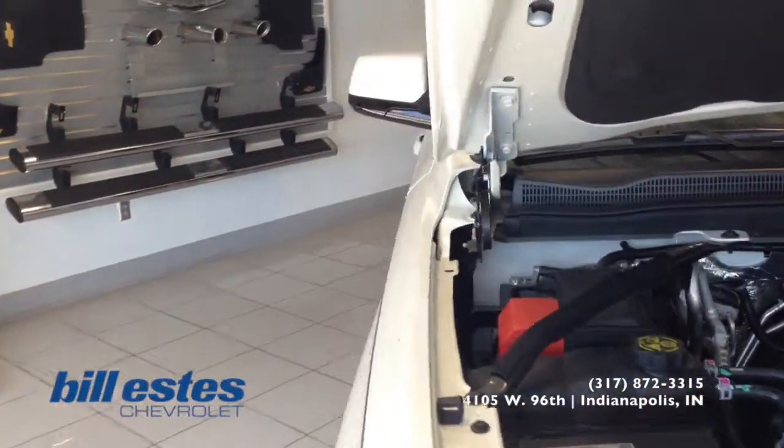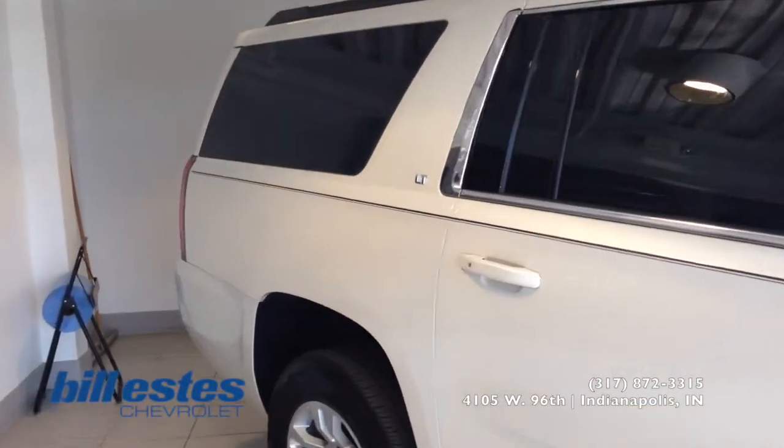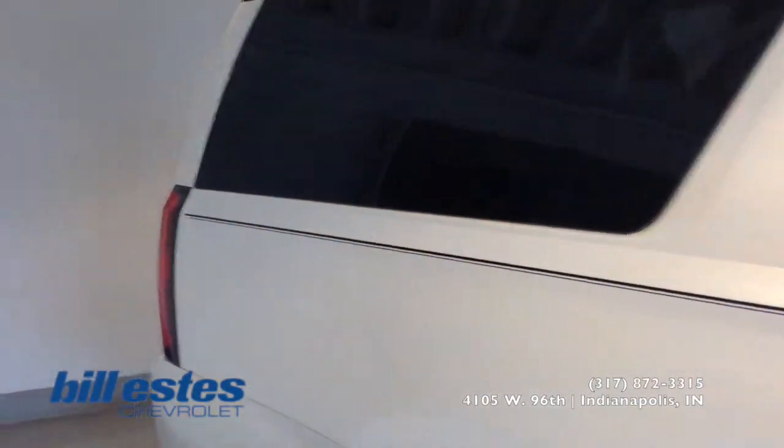So we'll go ahead and look towards the back of the vehicle and get a full shot of all that. This one is also equipped with the sunroof for the front passengers.